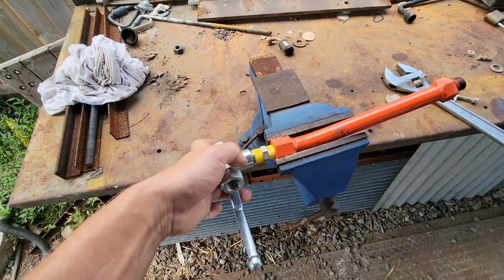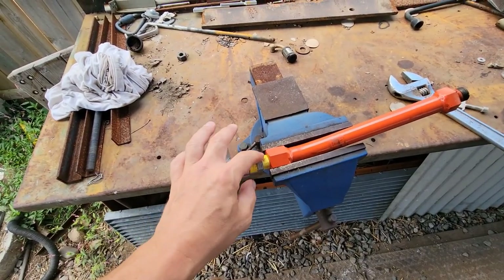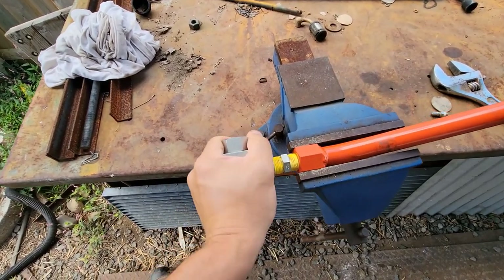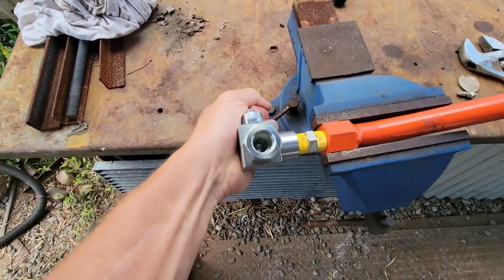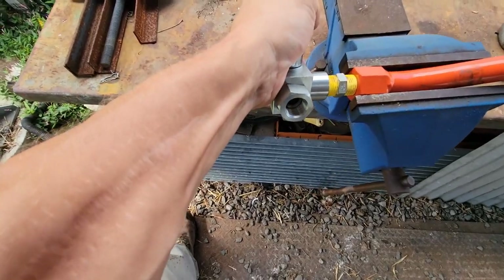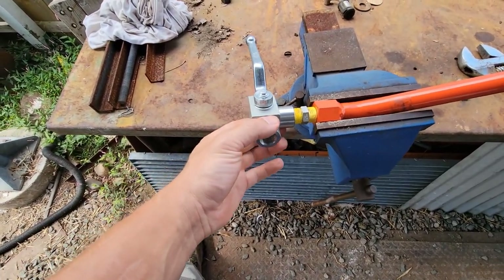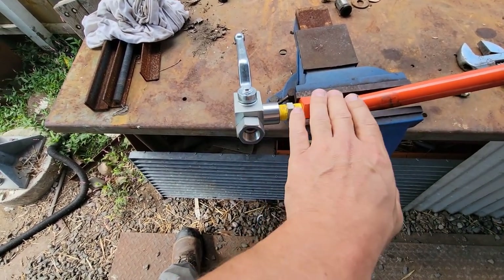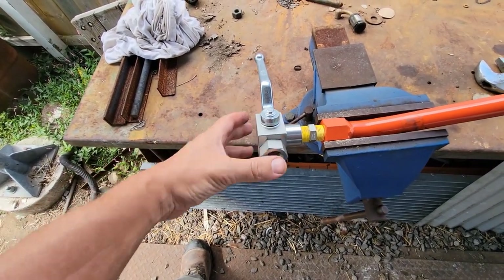One thing you want to do with all these new parts — this diverter, the diverter coupling and all that — is use your air compressor to blow them out, because there could be some remnants of machining inside there and you definitely don't want that getting into your hydraulic system. I'm going to grab a wrench and snug this down a little bit more. The way this pipe is flared out from the machine, this will be sticking out just enough so I have room to get my hoses on both sides.